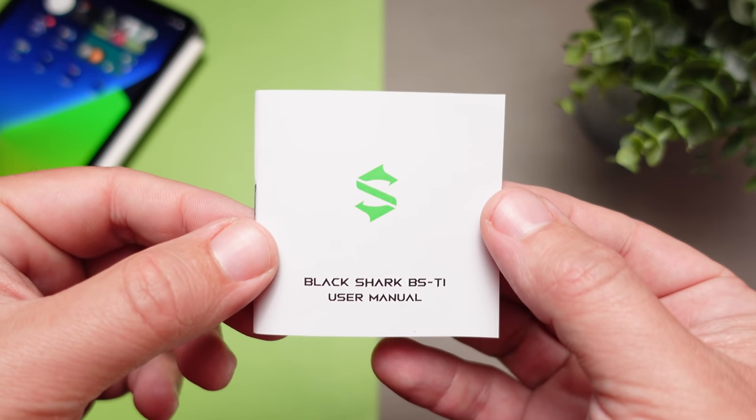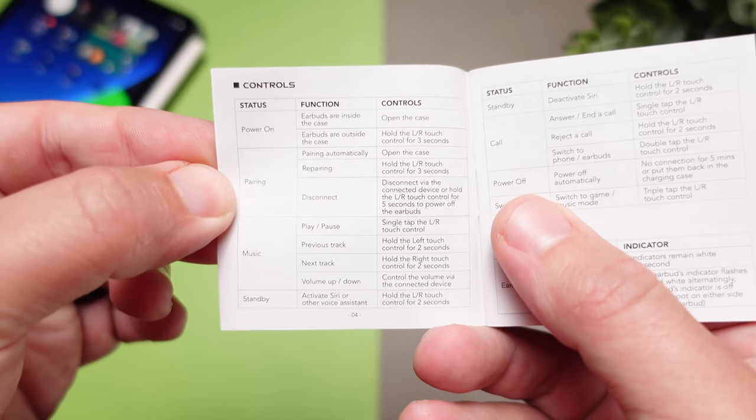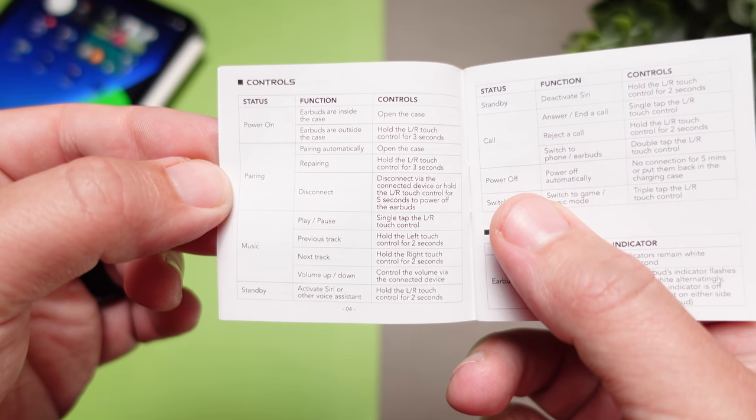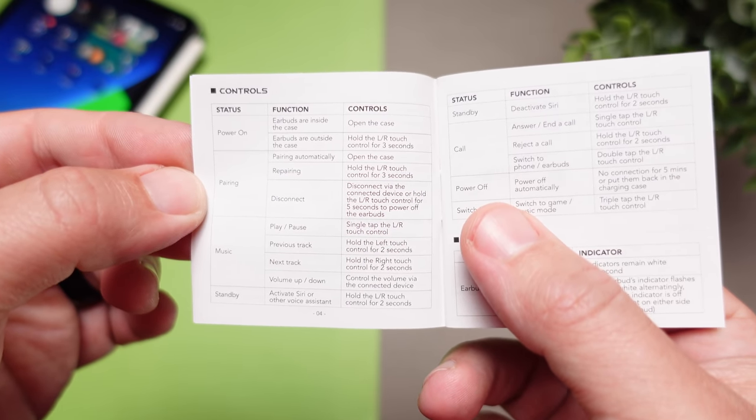As far as the actual controls, they use touch controls, and sadly they don't have volume control — which they easily could have had. There's a single tap to play and pause, press and hold the right earbud to skip forward, press and hold the left earbud to go backwards, and tap three times to switch from gaming mode to music mode. They didn't do anything with double tap, so you're going to have to pull out your phone or summon your smart assistant to control the volume.